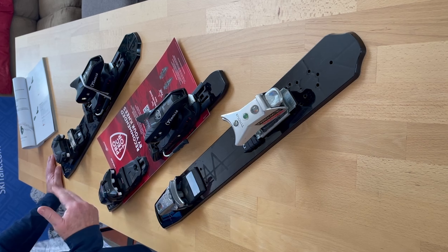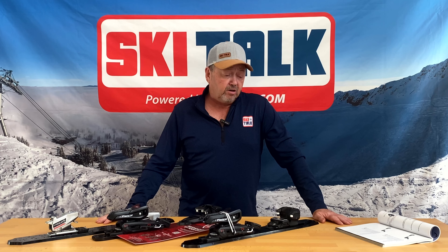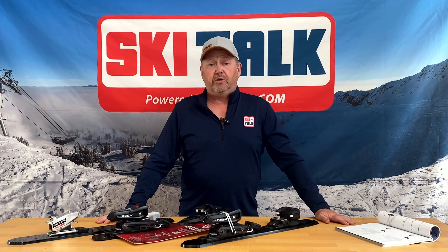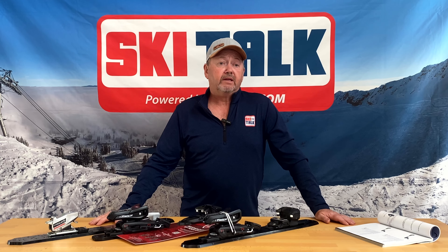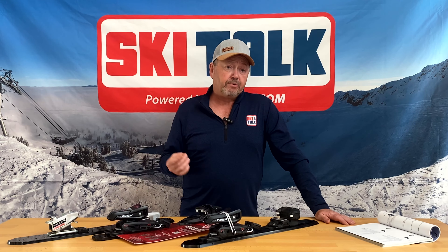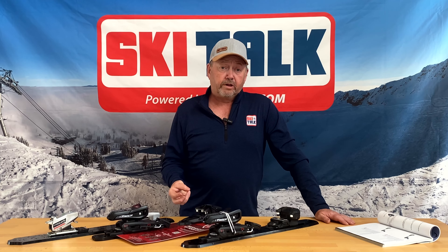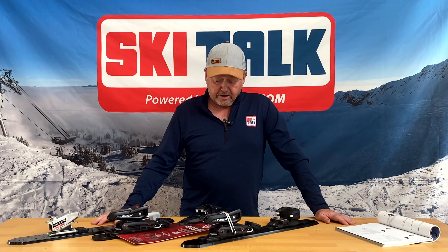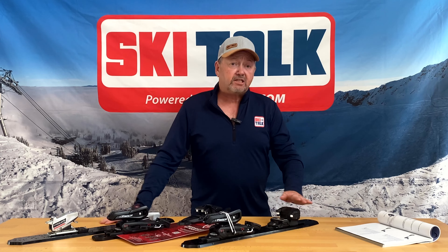The toe design is available two different ways: one with the PRD design toe and also with the ATAC toe. The heel design will be the same throughout. There are three versions of this binding: a 3 to 11, a 4 to 13 with the PRD ATAC toe, and a 4 to 13 with the ATAC toe.